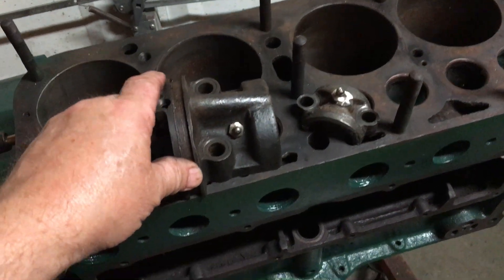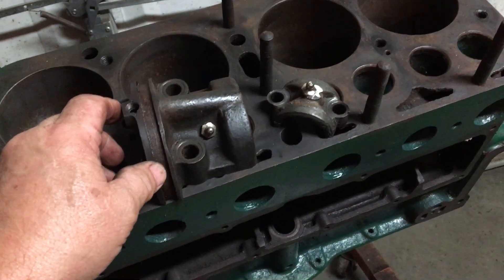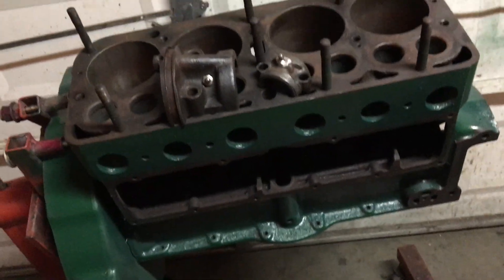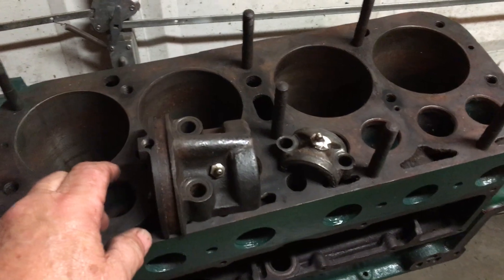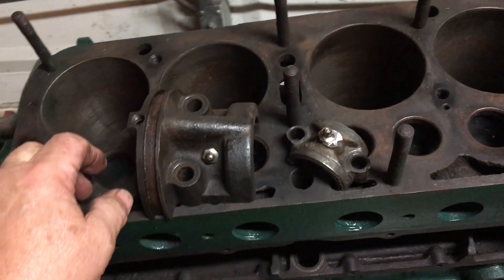Hello there, Grandpa Dan here, with a little update on what's going to be this exposed two-cylinder Model A engine.